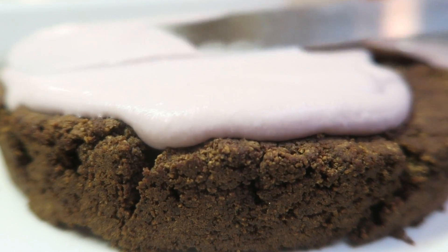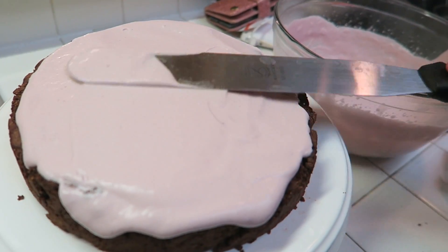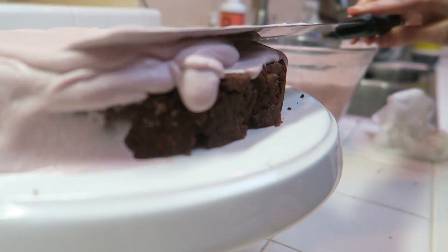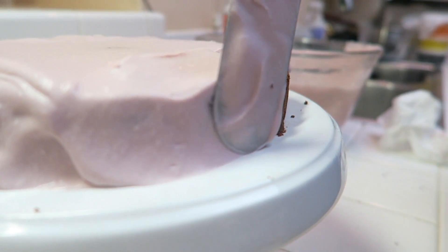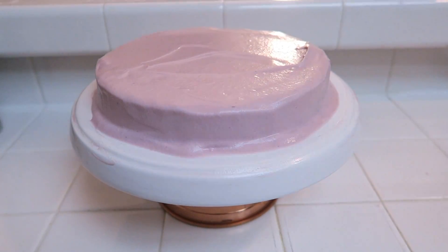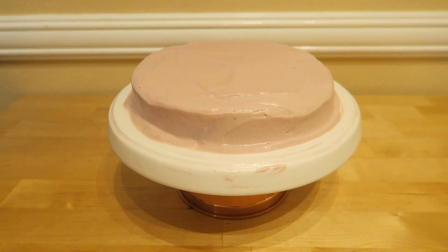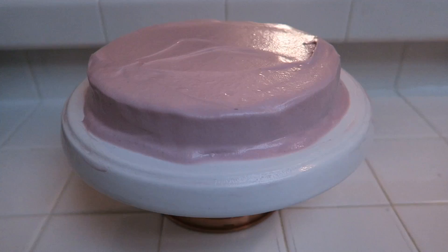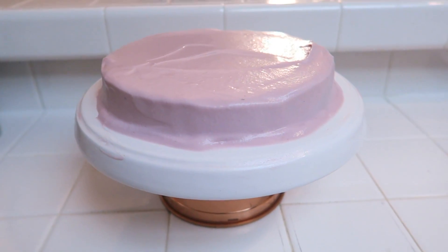Place the whipped cream on top of your delicious brownie cake and smear it all around with the offset spatula or a knife, whichever is easier. This coconut whipped cream makes it taste so good — so delicious and so easy. If you have any questions, leave them below in the comments and I'll be happy to answer.